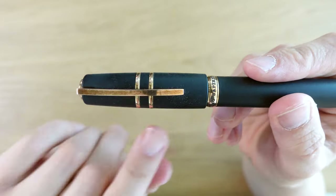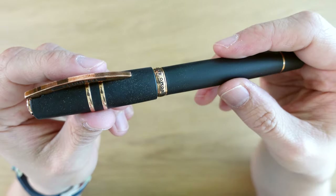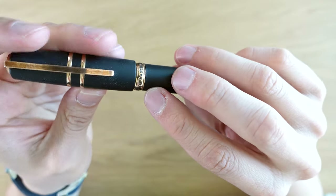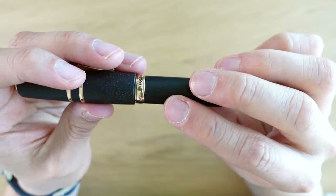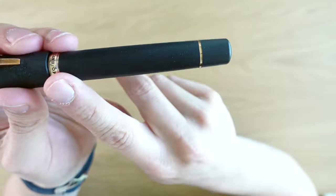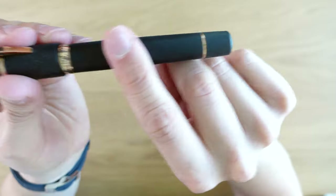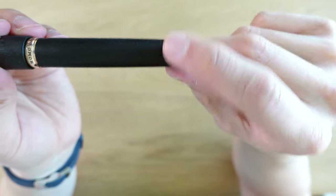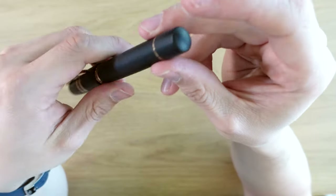We have two rings — I believe they're brass — in the middle of the cap, and then we have the Homo Sapiens text in the main cap ring with two little engraved lines around it. Some parts of the cap ring show more patina than others. Coming down to the barrel, it's a pretty straight shot with very little taper down to the end, with a single ring. This is a blind cap, and this is a vacuum filler pen.